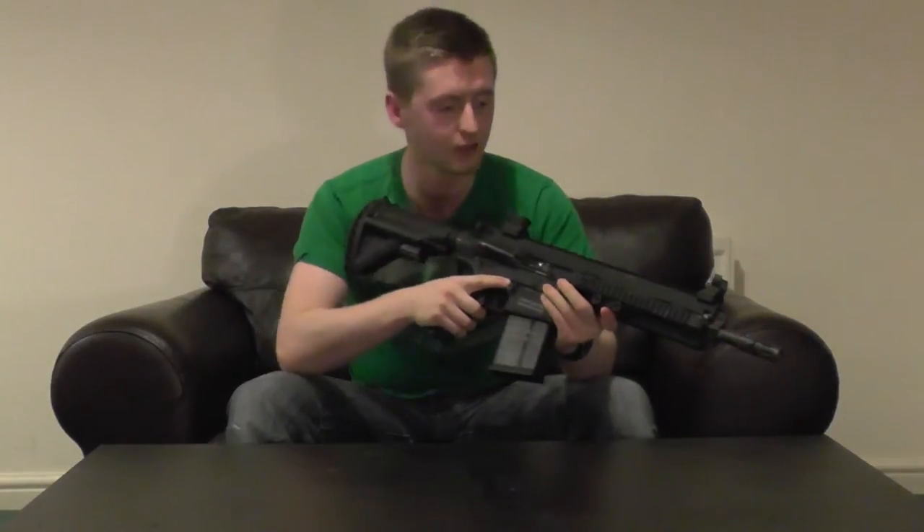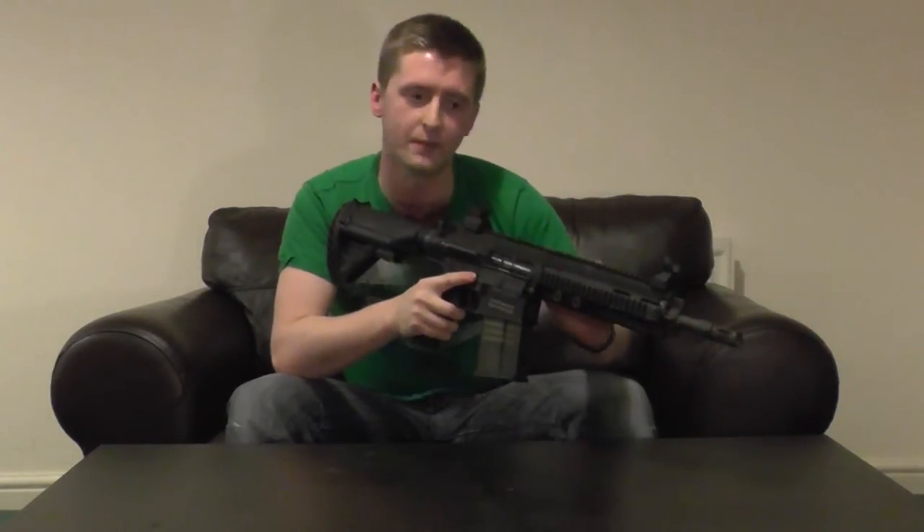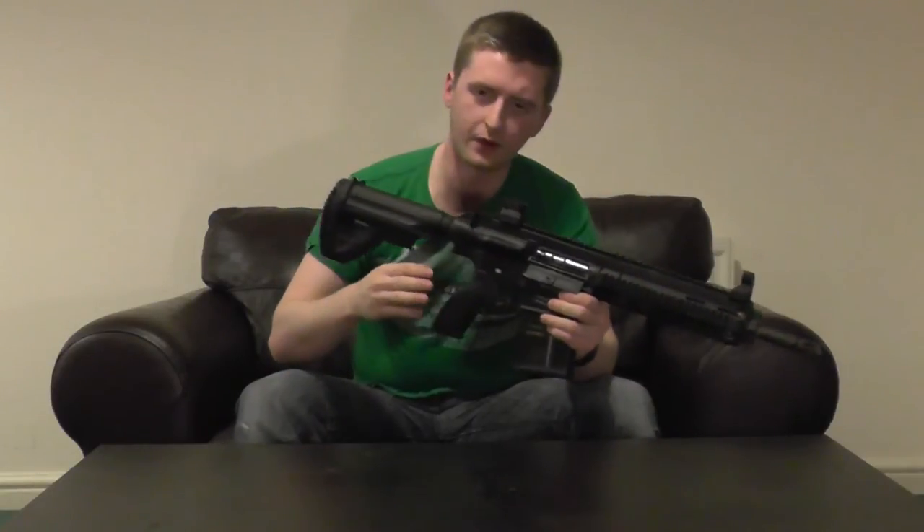The first thing you're going to notice when you pick up the 417 is just how nice it feels to hold. It's completely solid, mainly due to the CNC'd aluminium body and the steel outer barrel. You do have some polycarbonate bits such as on the grip and the stock, but they're very high quality, and it's resulted in a rifle that has very little wobble whatsoever — it feels very solid and planted.